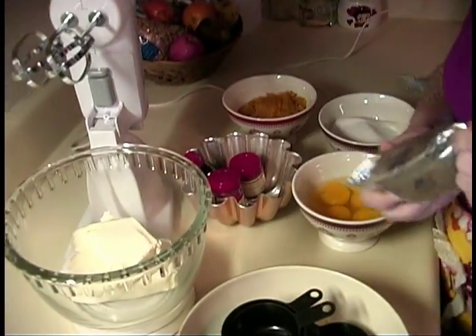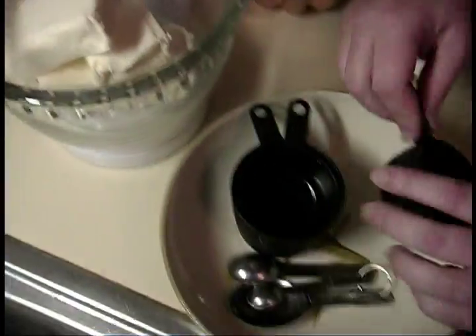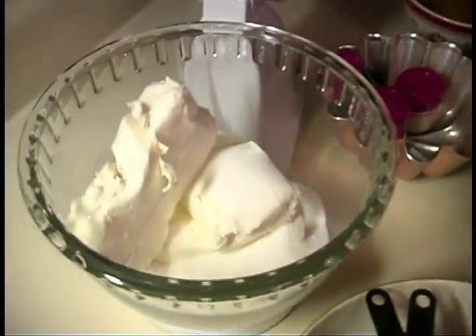You want to start off with three packages — that's 24 ounces of Philadelphia cream cheese that's been sitting out and softened — and put them into your mixing bowl. To that you're going to add two-thirds of a cup of sugar. Let's cream them together and mix until they're combined.